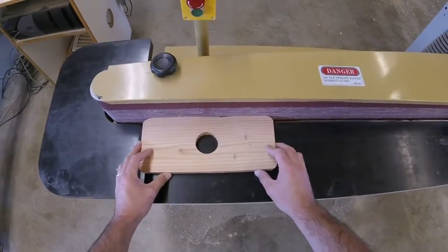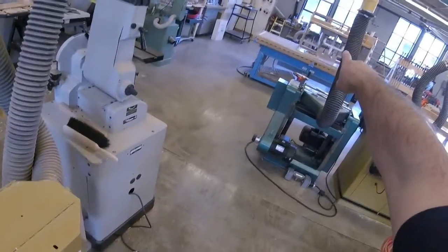If I'm standing on the left side and I lose control, the workpiece is going to accelerate along the belt and shoot out across the shop. That's why you always sand toward the right.